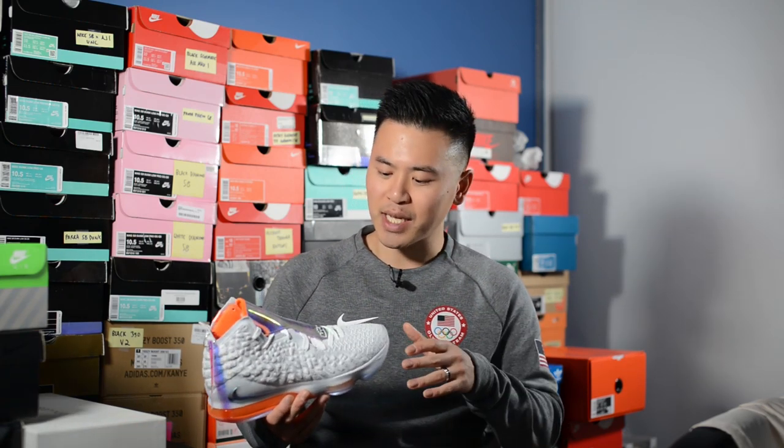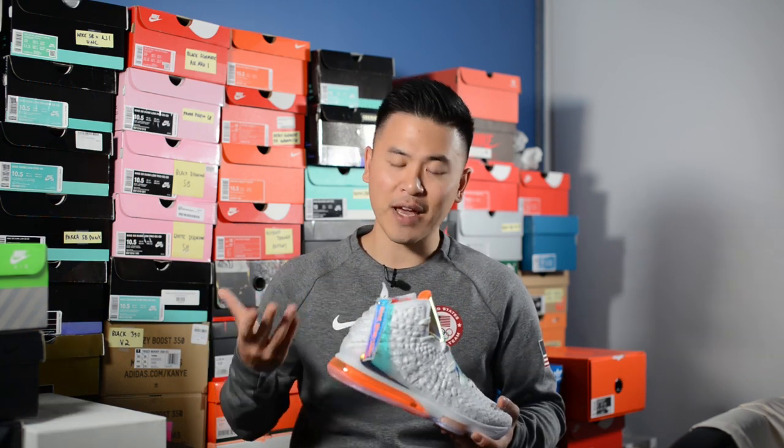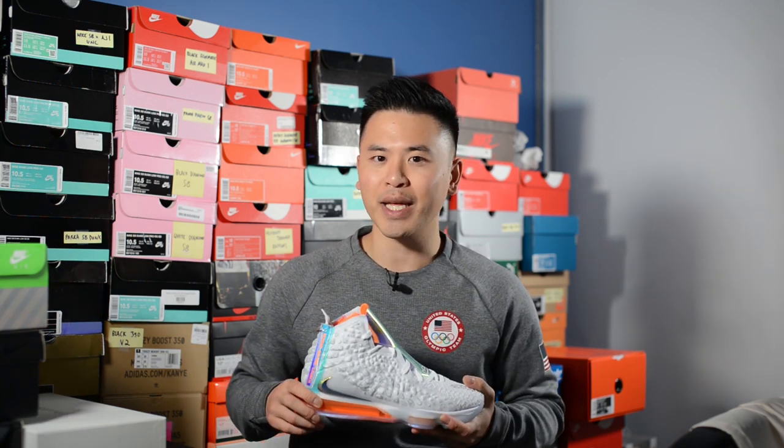I'm going to tell you guys straight off the bat, I did not wear these on the basketball court and I don't intend to because I've just never been a fan of LeBron's shoes on court. I personally prefer shoes with a lot more ground feel and stability, so I'm not going to be wearing these on the court but I'm definitely going to be rocking these casually. Myself being a fan of LeBron James in general, this being his 17th signature sneaker from Nike, I had to pick it up and try it out for myself.